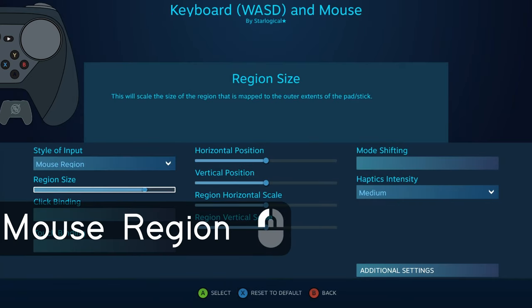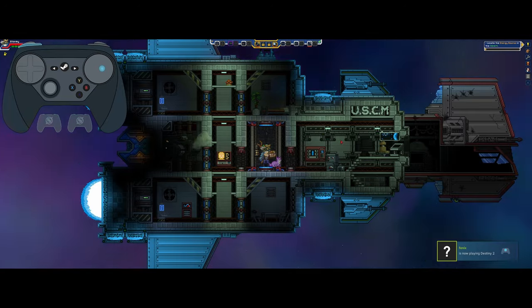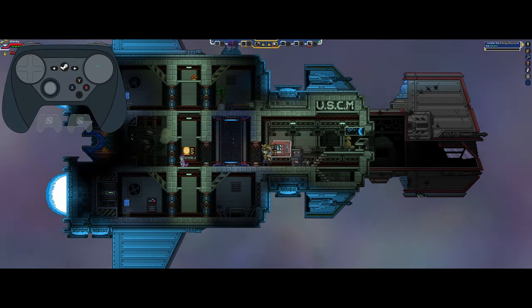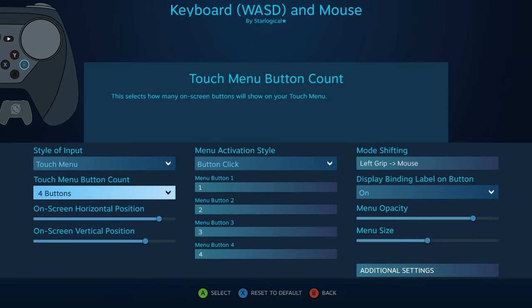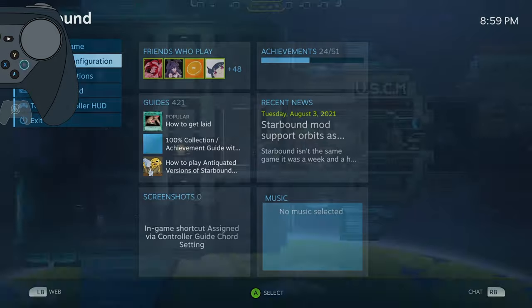The next control style is Mouse Region. Mouse Region is kind of difficult to explain without demonstrating. Essentially, you can have the trackpad control a region of your screen — or by default it controls your entire screen. If you move your thumb to the top left corner of your trackpad, it'll go to the top left corner of your screen, top right, etc. The main two options you want to worry about are the position options and the scale options. The horizontal and vertical position scales change where the center of the region would be. Changing the horizontal and vertical scale changes how far the region radiates from the center. I believe Mouse Region's true purpose might lie in twin-stick shooters or MOBAs, but I would much rather play twin-stick shooters using Joystick Move.